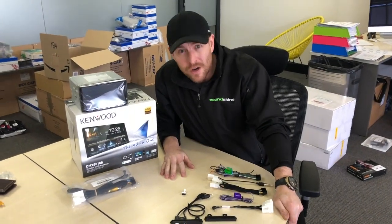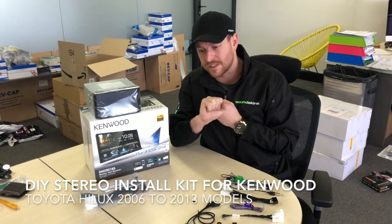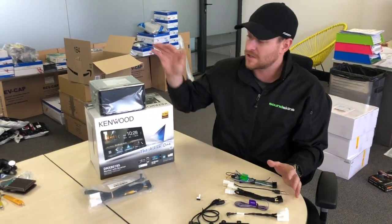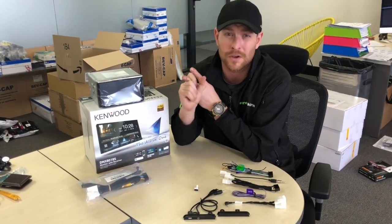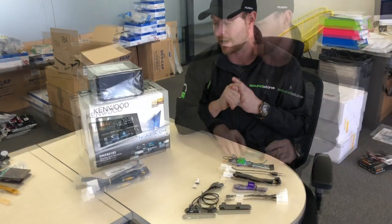New product for all you guys out there with the Toyota Hilux from 2006 through to 2013. It is a new installation kit — a DIY kit so you can install any of these Kenwood units with Apple CarPlay and Android Auto yourself. You do not need to pay anyone to do it. It is so easy. We've made it completely plug and play.